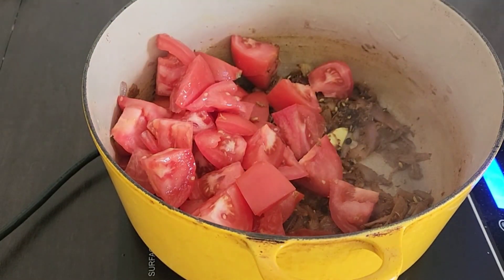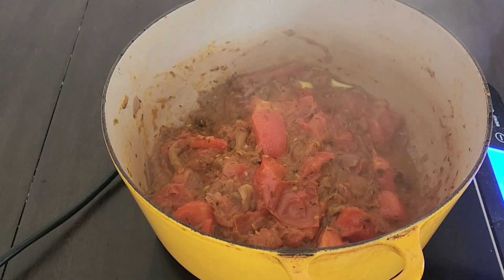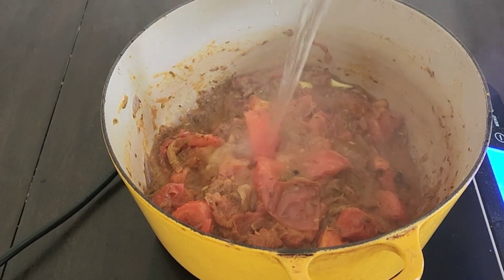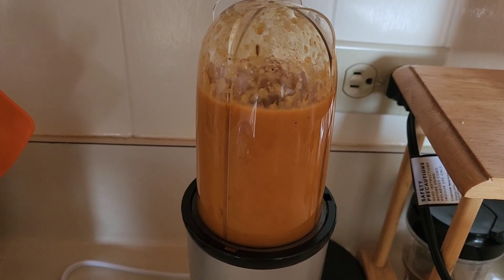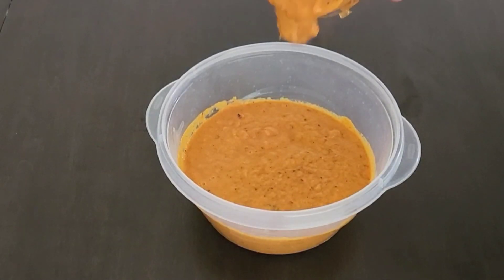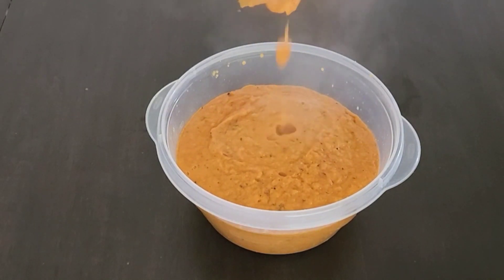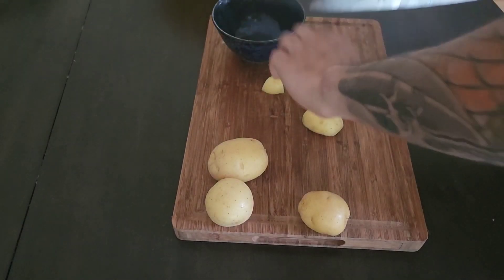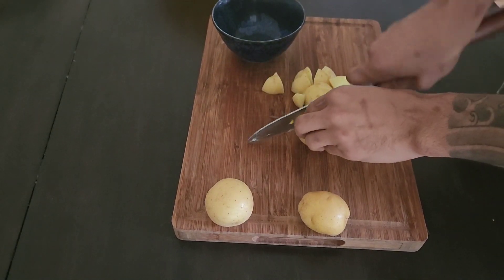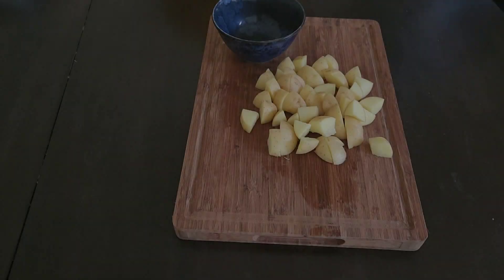Cover with a lid and let stew for 10 minutes. Once your tomatoes and onions are done stewing, add a quarter cup of water, then add your mixture to a blender and blend into a smooth paste. We only need one cup of our base — save the rest for another use.